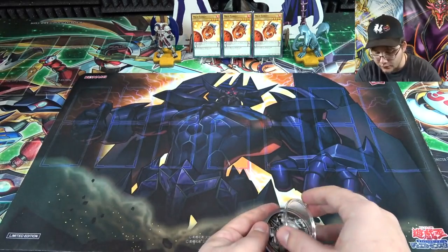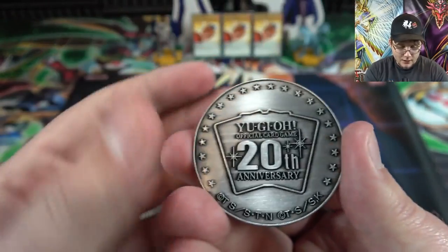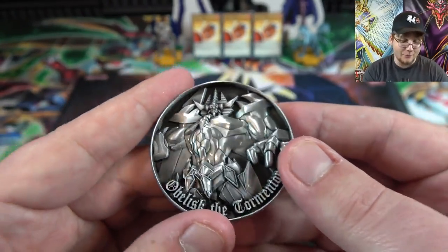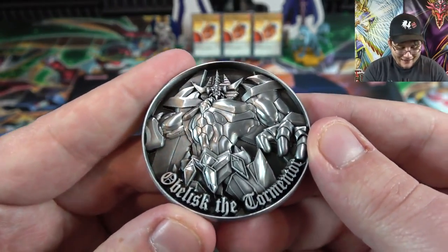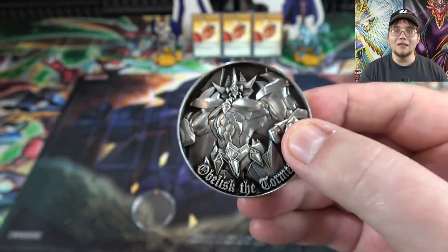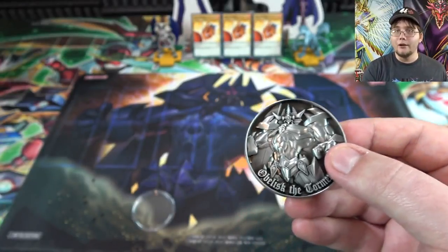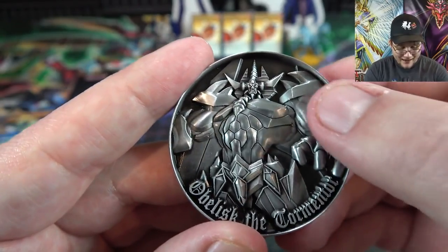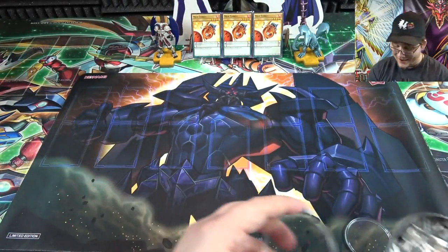You can actually take it out of the case. You can feel the text, the stars, and all the etching on it too — he looks like he's coming out of the coin, it's like 3D. That looks awesome, especially the side with Obelisk. I've seen some people sell the coin separately and I feel like that's the best part, so you at the very least need one of those.